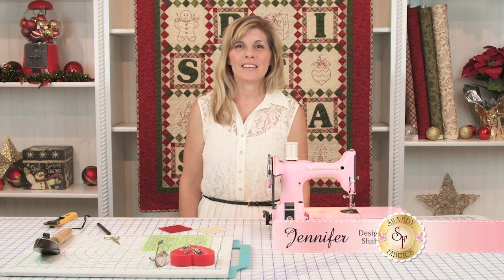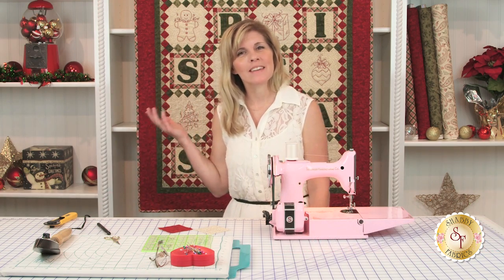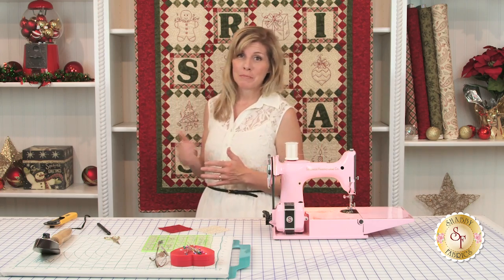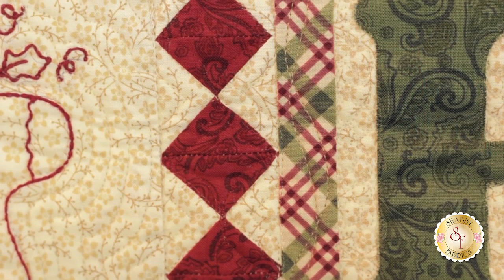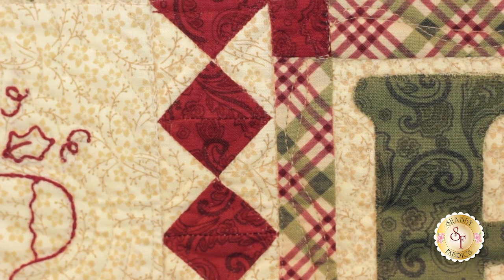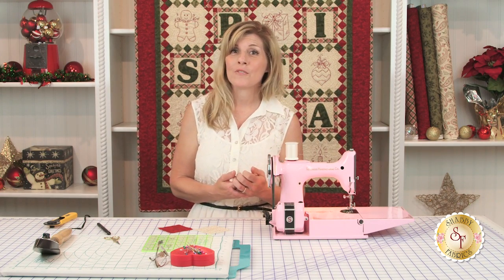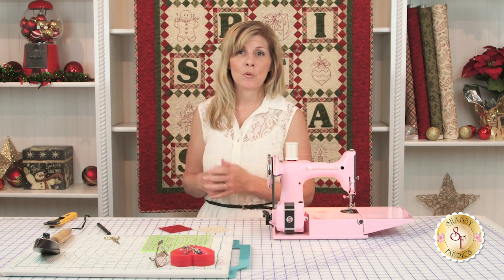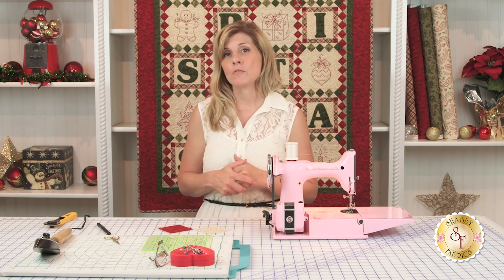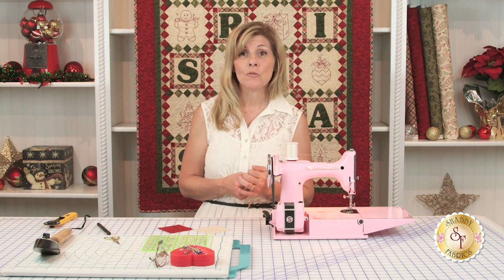Hi, I'm Jennifer from Shabby Fabrics, and today I'll be sharing with you how I like to make hourglass blocks. The quilt behind me, 'C is for Christmas,' is one of our newest designs. As you can see, the hourglass blocks are really everywhere in this quilt — it's the sashing in between the different embroidered and appliqued blocks. Mastering the hourglass block will be very important in order to accomplish this quilt. It's not hard, but there's definitely a technique, and I do mine just a little bit differently than the way I was taught.